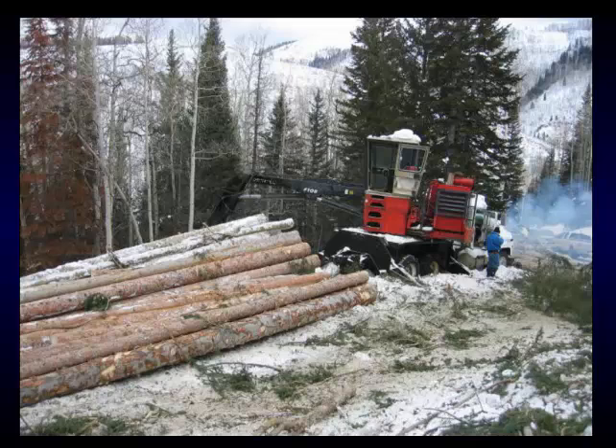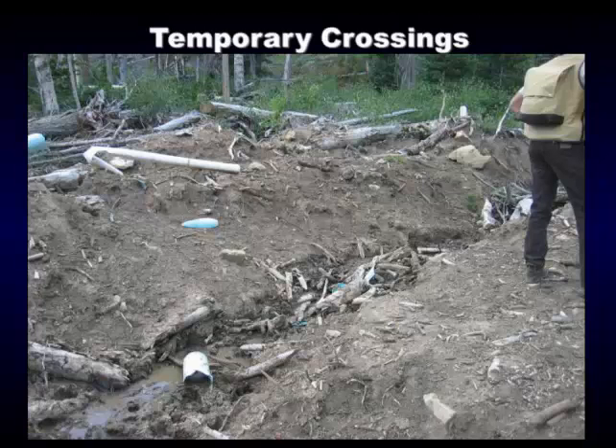This is a log loader for those not familiar with logging equipment. They don't need to build a huge landing here — they're hauling logs pretty near as fast as they bring them in. The log loader stacks them up, and when more come in he throws them on the truck and away they go. This next picture is a trespass problem we had — some loggers took PVC and filled this culvert in. You can see all the debris and mud. This isn't a good thing. That's what's driving the water quality issues that private landowners, state, and everybody is having to deal with.